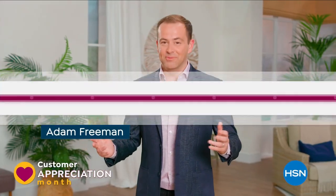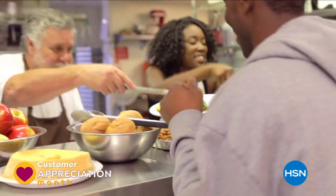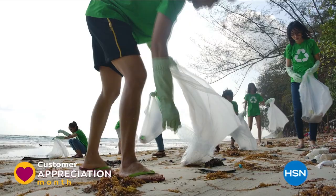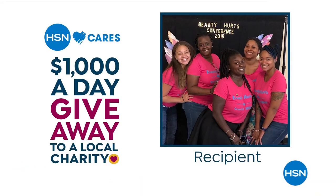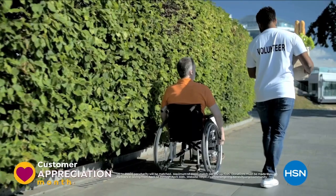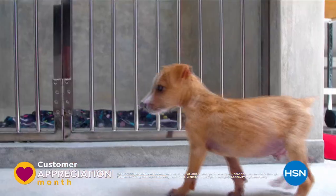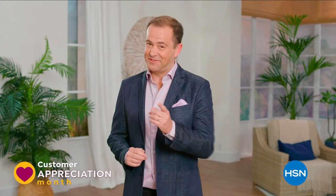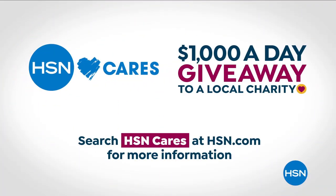April is Customer Appreciation Month. To show how much we appreciate you, HSN Cares is donating $1,000 every day in April to the charities you love. Watch every day in April to see our $1,000-a-day winners. Plus, between now and April 30th, customers can donate to these charities and HSN will match the donation. Customer Appreciation Month is for you — all through April on HSN and hsn.com.